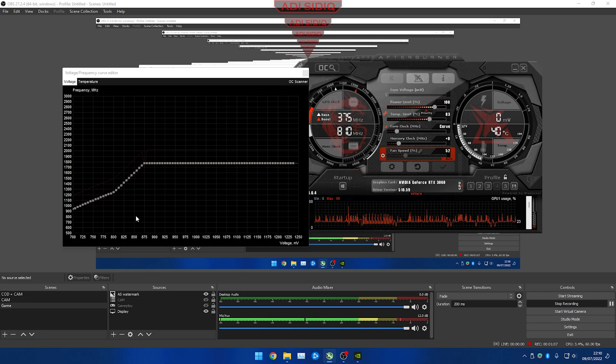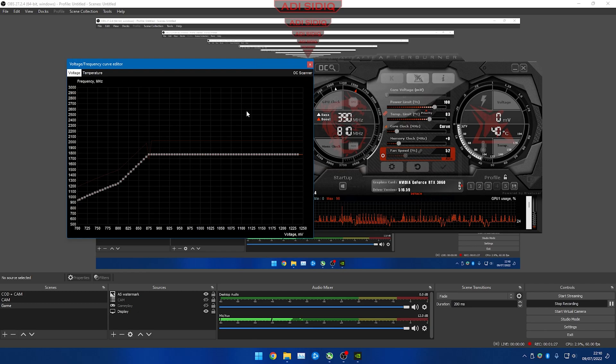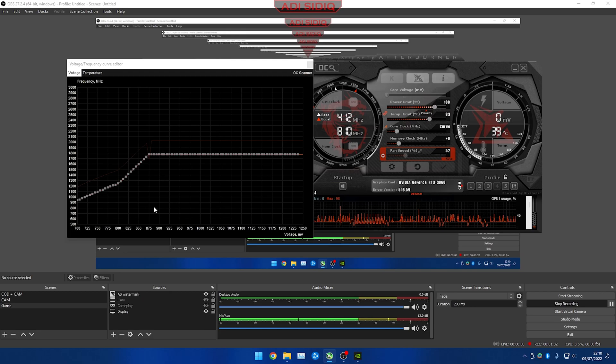You can choose different variations to find your best sweet spot. Make sure your PC doesn't crash. If it does crash, go to a higher voltage. Make sure the line is a straight line, not a curve. So for the second method: minus 250 for core clock, drag up to plus 100 at around 850 to 900 millivolts.